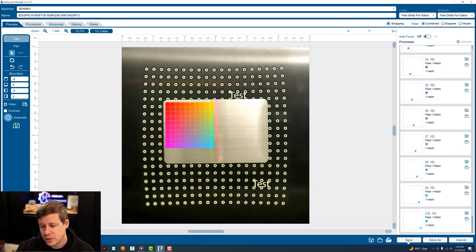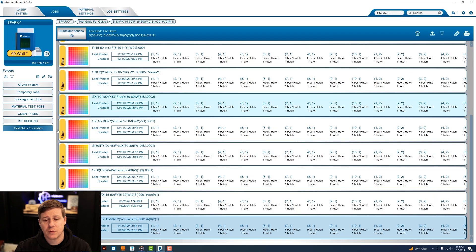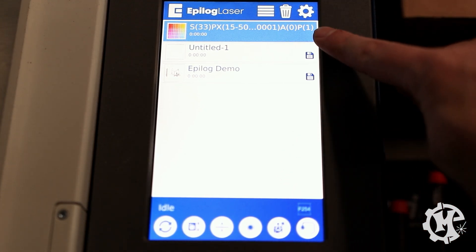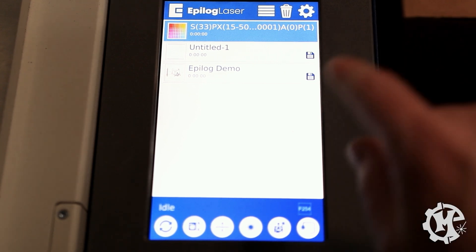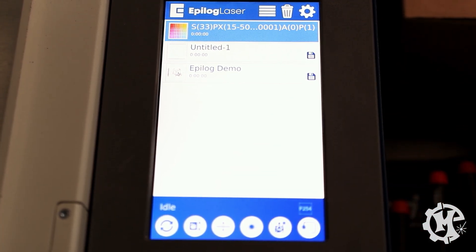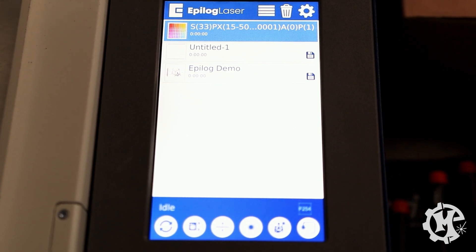Once you have that set up, you can go ahead and select Quick Print, which will send it over to the laser. I'm going to show you what it looks like as it's processing so you get an idea of how that works. Over here at the machine it did send the job over as the top one, so I'm going to click the play button at the bottom and let the job run.